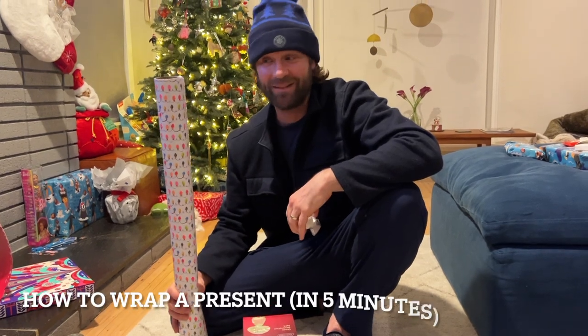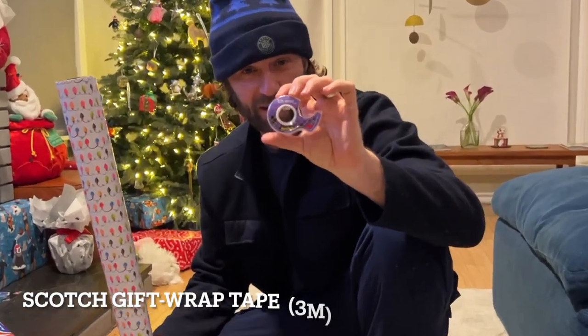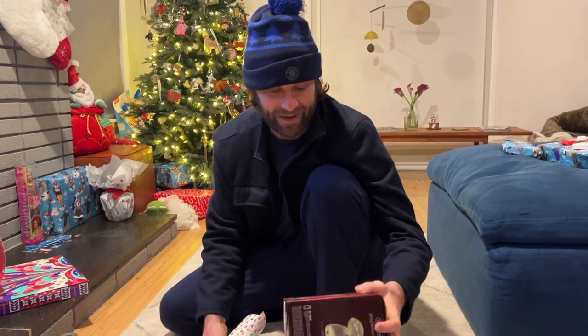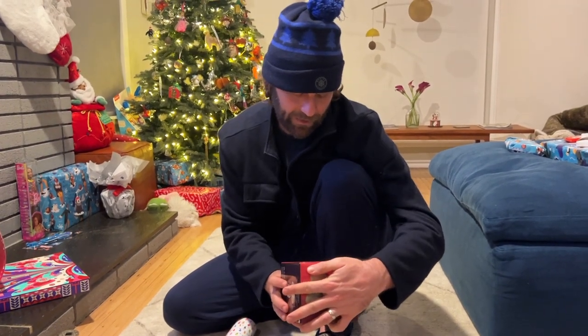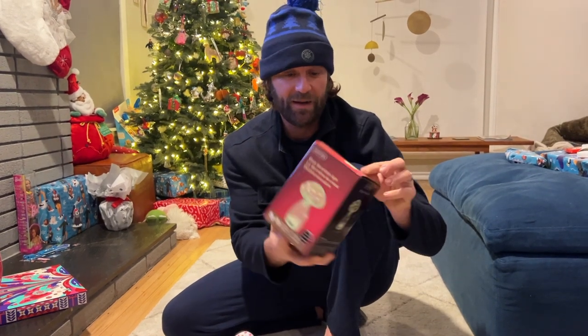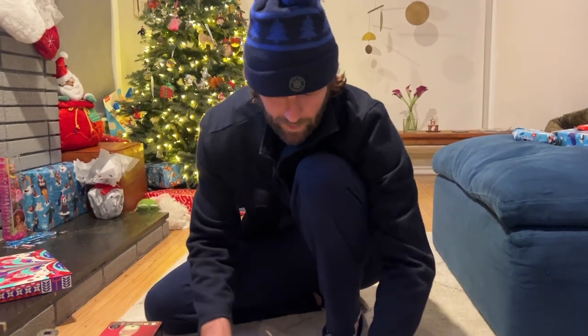Hey, what's up guys, Ivan Barnes back with another video. Today's video is how to wrap a present. For the product review we've got the Scotch gift wrap tape. The holidays are here so this is going to come in handy. We've got a little gift here — this is a glass decoration light, a little mushroom — and it's just a nice little rectangle shape.